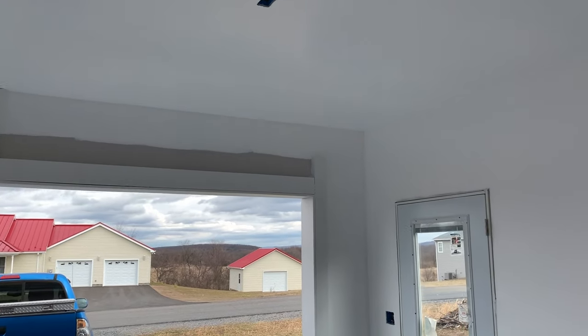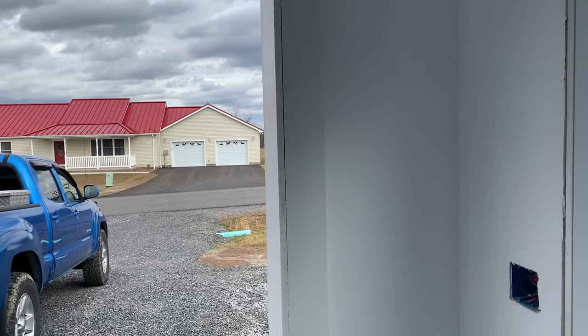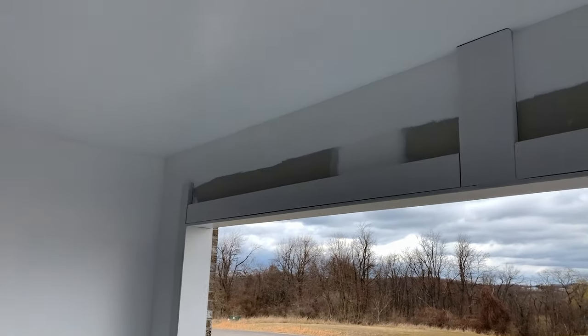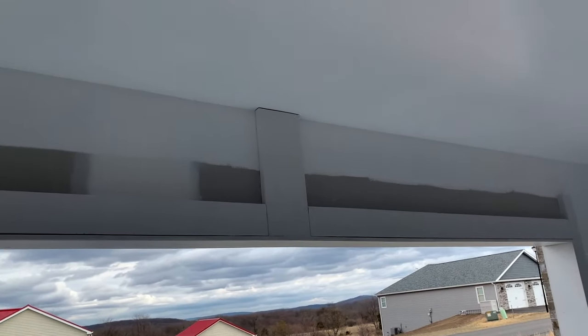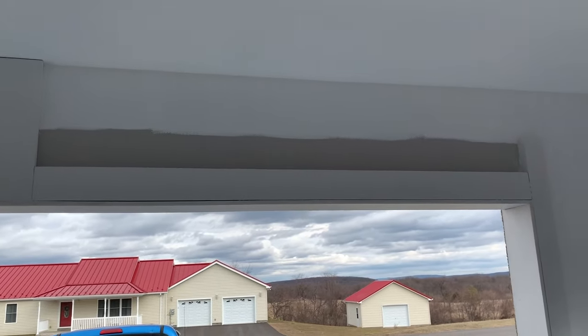I went ahead and put a coat of paint over it, so it's nice and snow white. I don't think anybody can complain about that. It covered up all the nails and everything, so it's nice and clean looking. Up here this was all kind of nasty looking before, but it's nice and clean now.